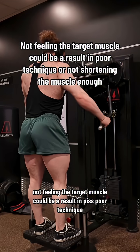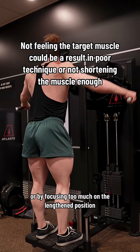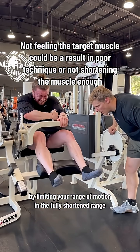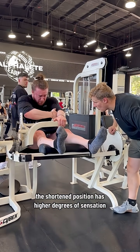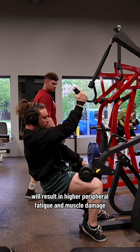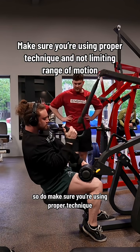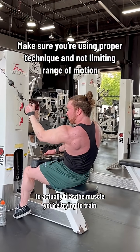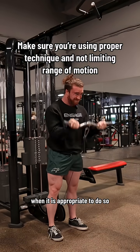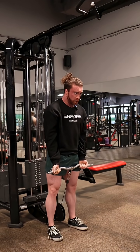Not feeling the target muscle could be a result of poor technique, or by focusing too much on the lengthened position and not enough on the shortened position by limiting your range of motion. The shortened position has higher degrees of sensation, and focusing too much on the lengthened position will result in higher peripheral fatigue and muscle damage. So make sure you're using proper technique to bias the muscle you're trying to train and actually getting into the fully shortened position when appropriate — that would be the bad case.